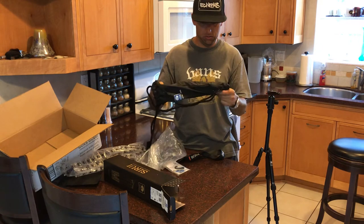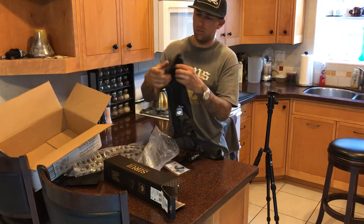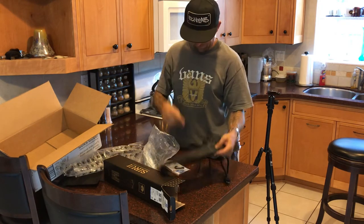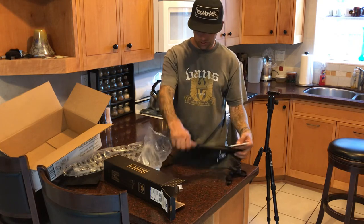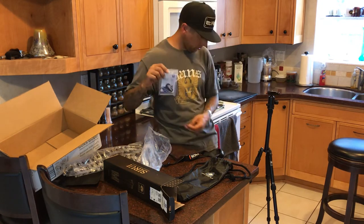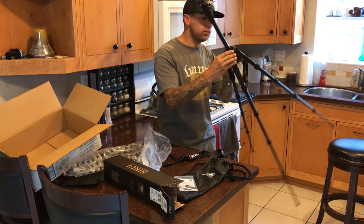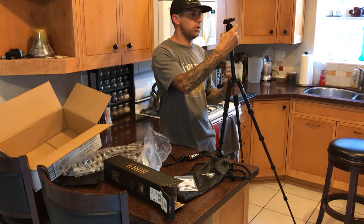This bag seems pretty well made — there's a pretty thick bottom down here. It doesn't feel padded but feels thick enough. It comes with a carabiner and a couple of Allen wrenches. I'm guessing these are in case some of this stuff gets loose, or maybe I should just go through and make sure they're all solid.